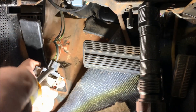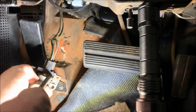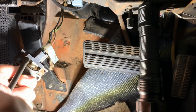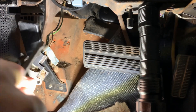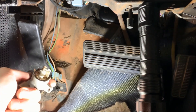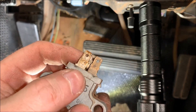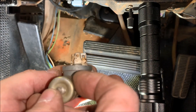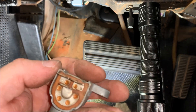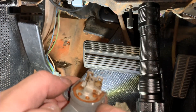Now we're going to release the switch from the assembly. Honestly, after 40 years this thing is on here pretty tight. There you go — comes right off. Looking at the switch, there is some corrosion on the terminals, so it may just be a corrosion issue. But we've gone this far, so we're just going to go ahead and install the new switch.